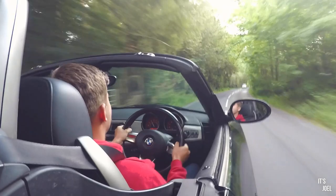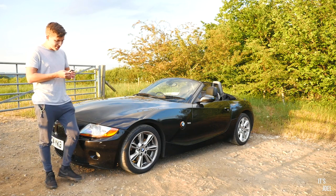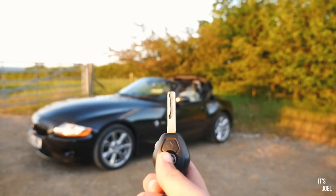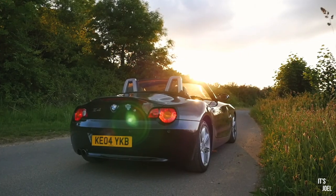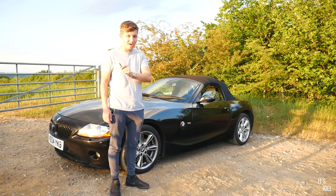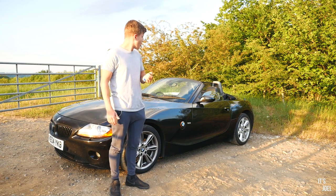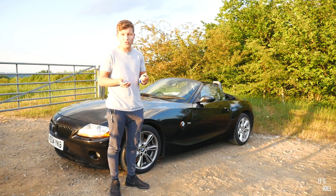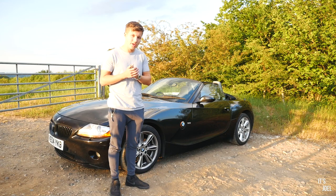Lastly, once you've done all those other mods, the last one I'd recommend is using the MyCarly software to code your key so that you can put your roof up remotely. My generation of Z4 — 2003 to 2005 pre-facelift — doesn't have this functionality as standard. However, you can code your key using the Carly OBD reader and app on your phone to open and close the roof remotely, which is fantastic fun. You can get 20% off the OBD reader using the link and coupon code in my description.